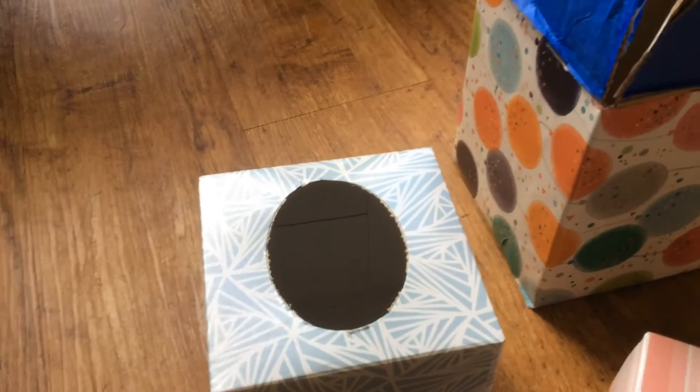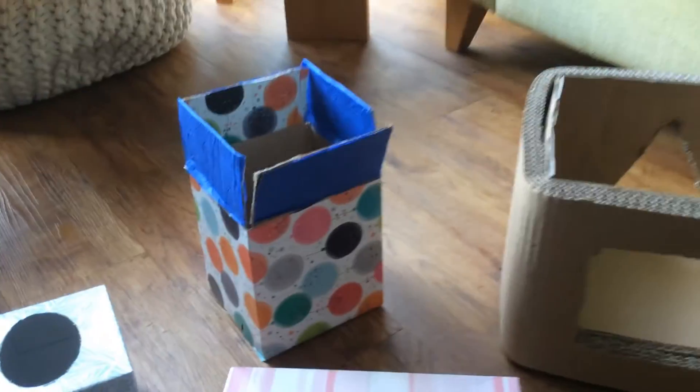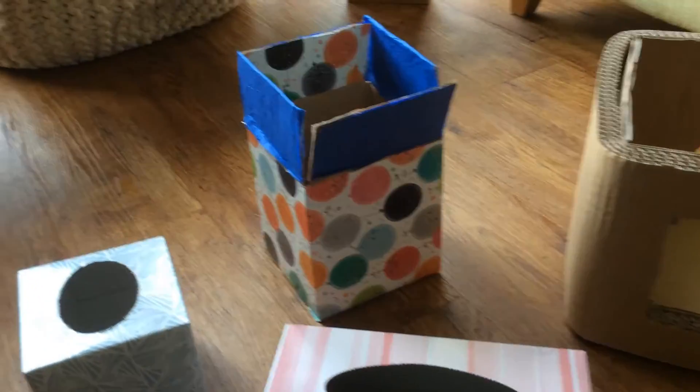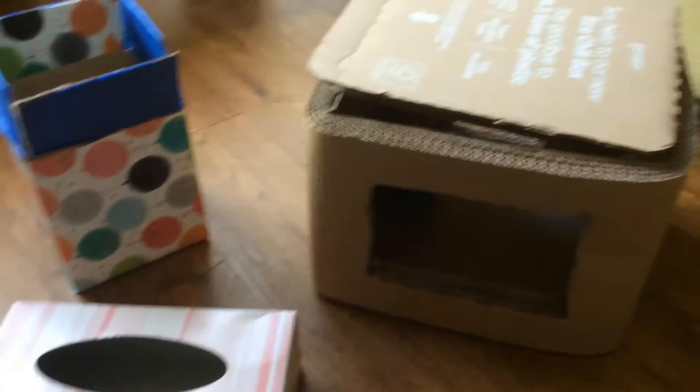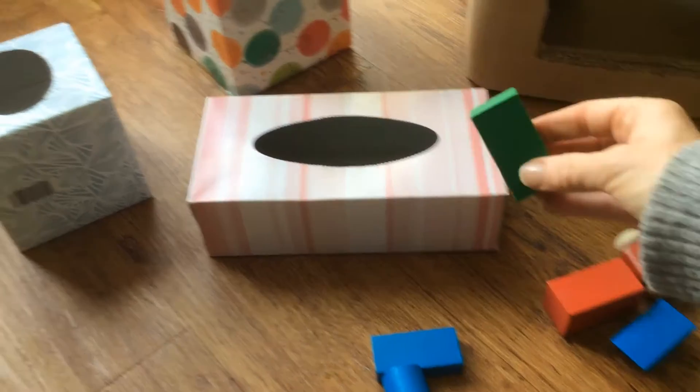I've got a tissue box with a hole in it, and obviously another one, and just a little box that you can decorate — so you can have fun decorating. And obviously little ones can post any of their little toys.